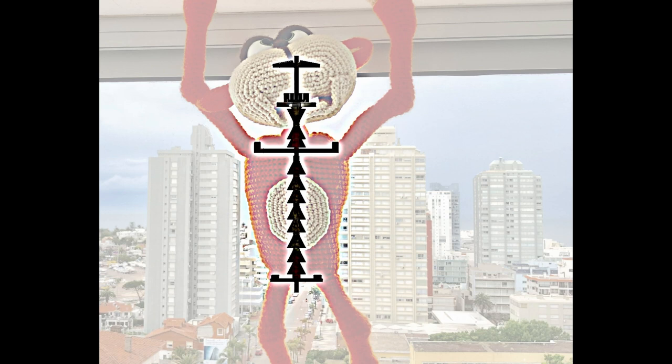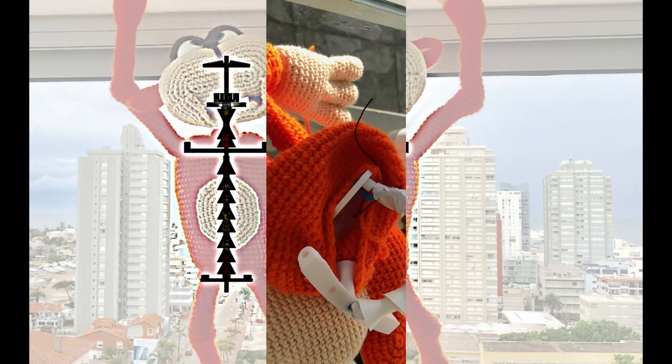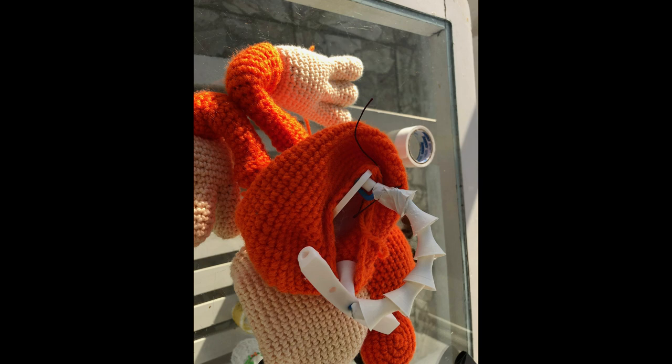Next, thread six or seven vertebrae as needed to reach the pelvis. Pass the wire in the back hole of the pelvis. Pull the wire tight, fold it, and secure it with electrician tape.